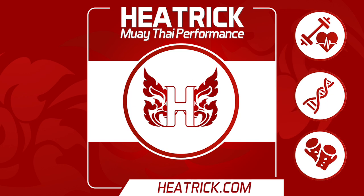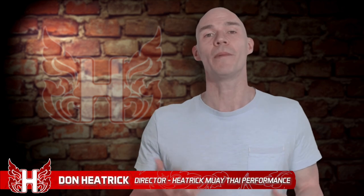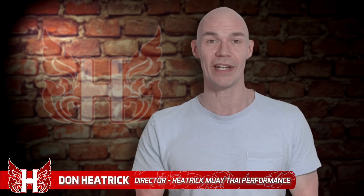Fighters, welcome back to another episode of Heat Trick Muay Thai Performance. In this episode, we feature a push-up exercise variant that powers up your clinch escape and ability to control the clinch.